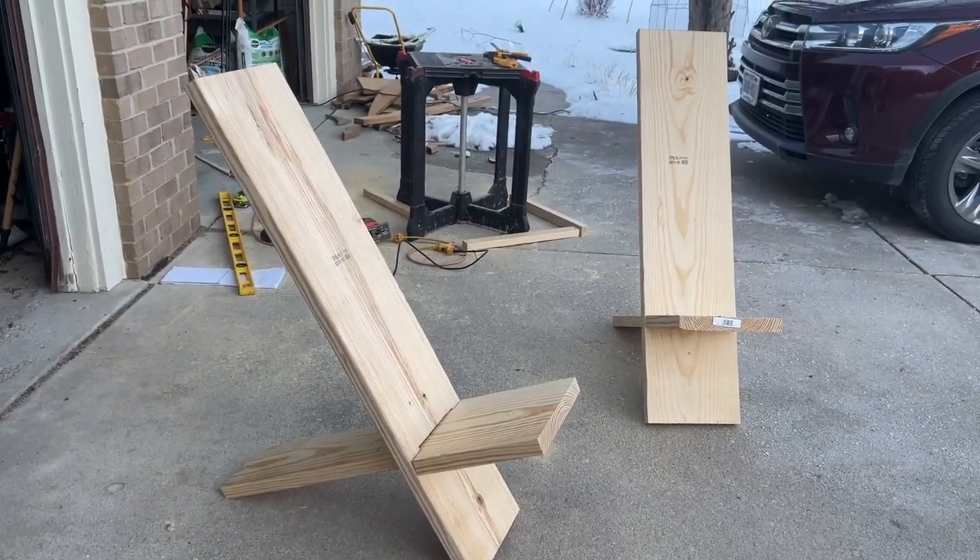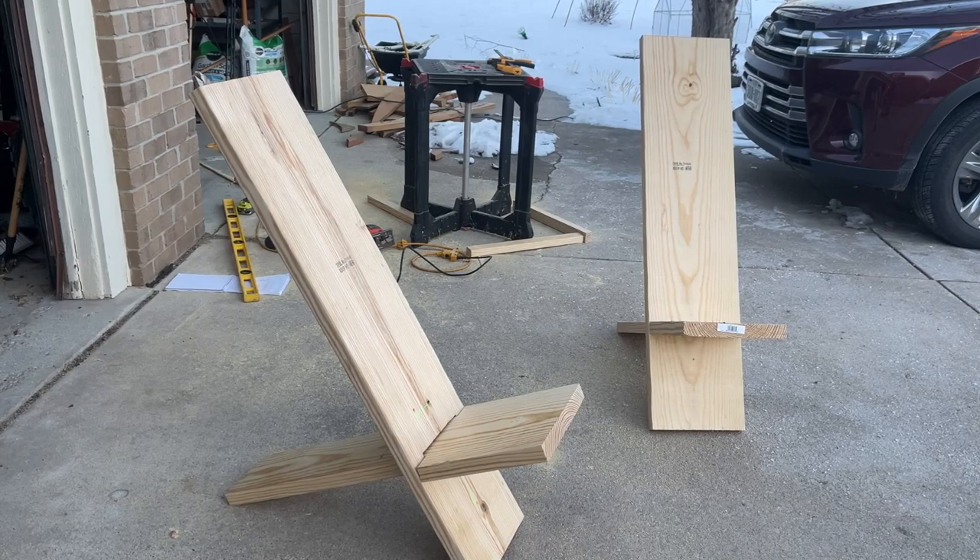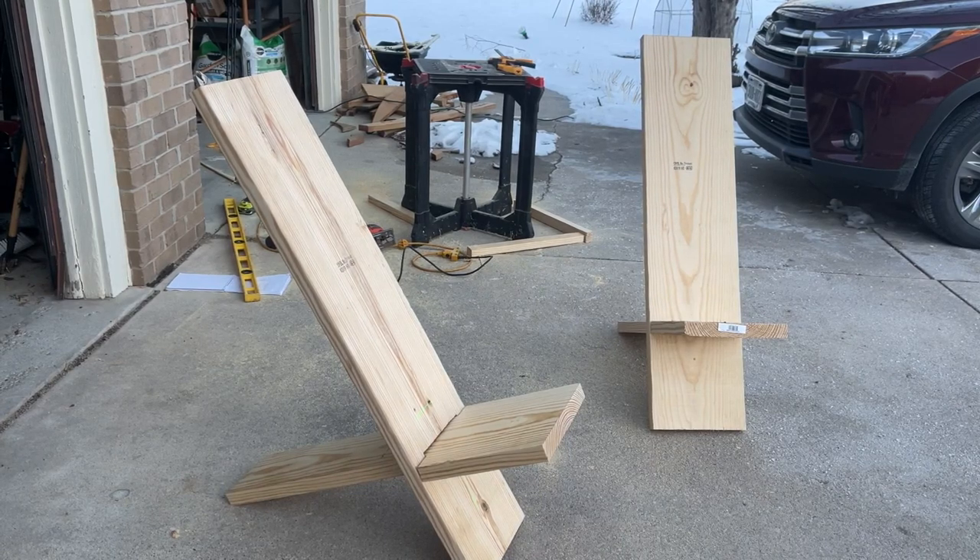I will show you the end results and this is what it ended up looking like. Now that you've seen what it looks like, I'm going to show you how we're going to build it.